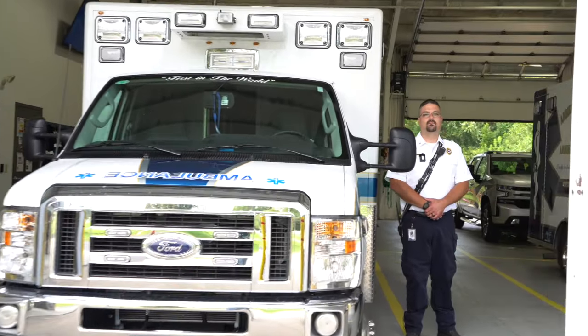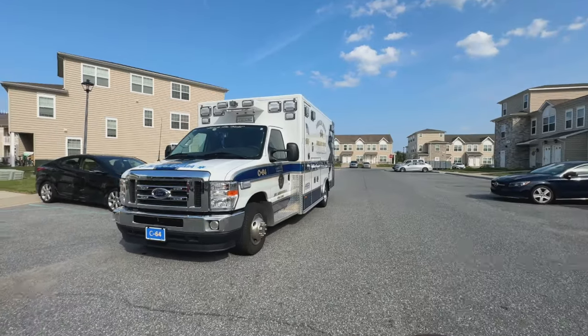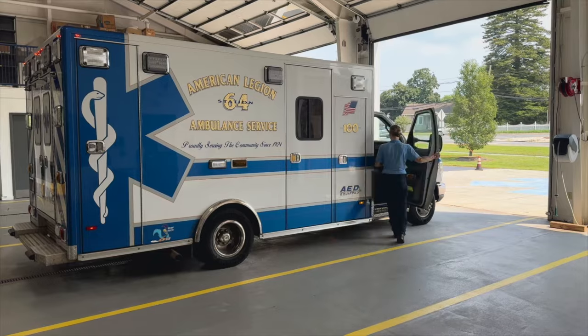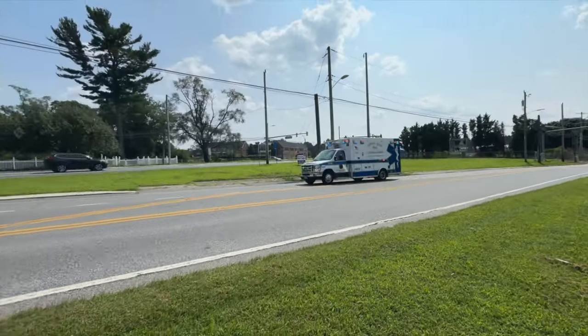Today we're meeting up with Jason, the assistant director here. He's going to walk us through the truck and tell us all about how they set it up and what it's all about. Here we have a 2024 E450 on a gas chassis built by PL Custom. They currently have four of these ambulances in the fleet, the oldest one being five years old.